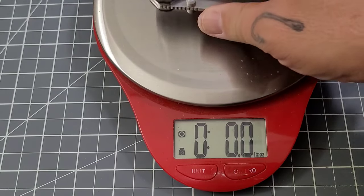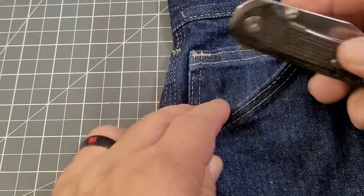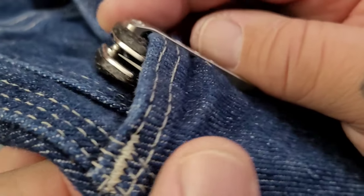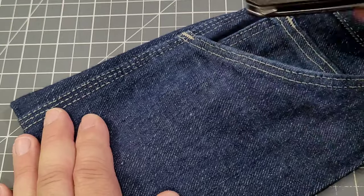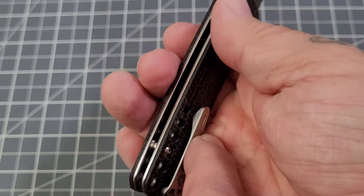Overall weight is 3.3 ounces or 93 grams — gotta remember to show those grams for our friends across the pond. As for how it sits in the pocket — not bad, slides in pretty easily. We're pretty much at the top of that clip, which I like a lot. Good decent grip to it, and with that low profile clip I can actually feel it bearing down a little bit.